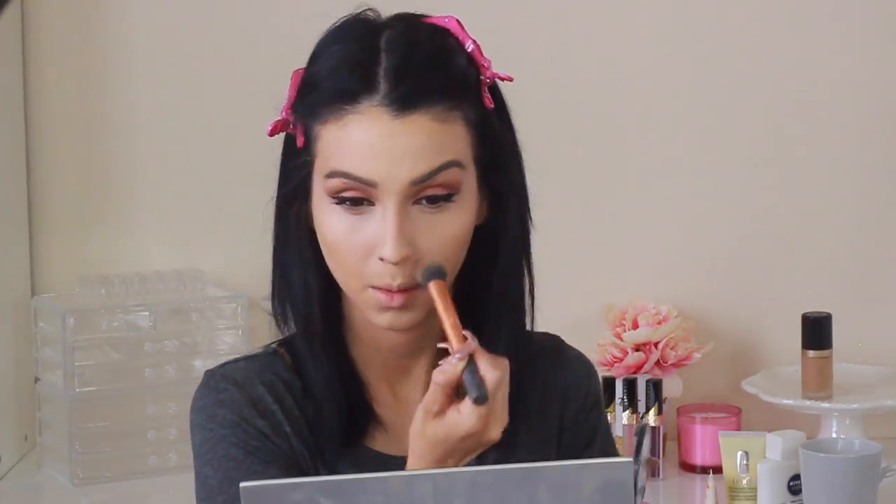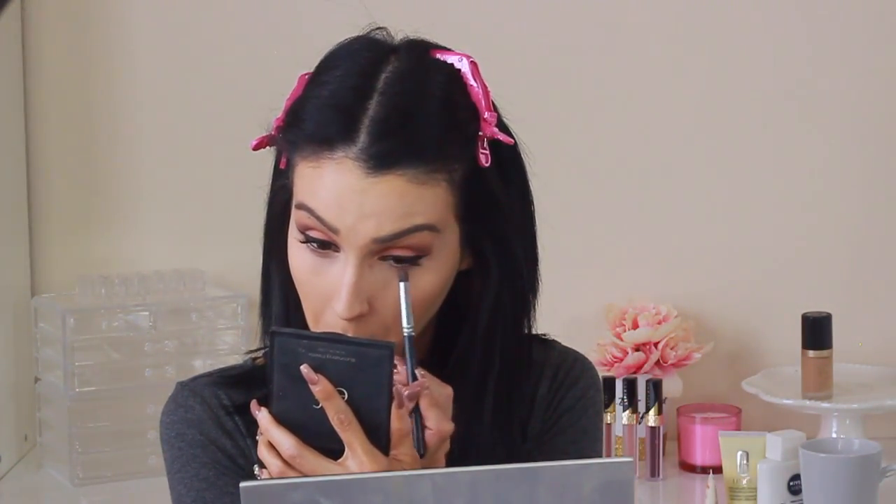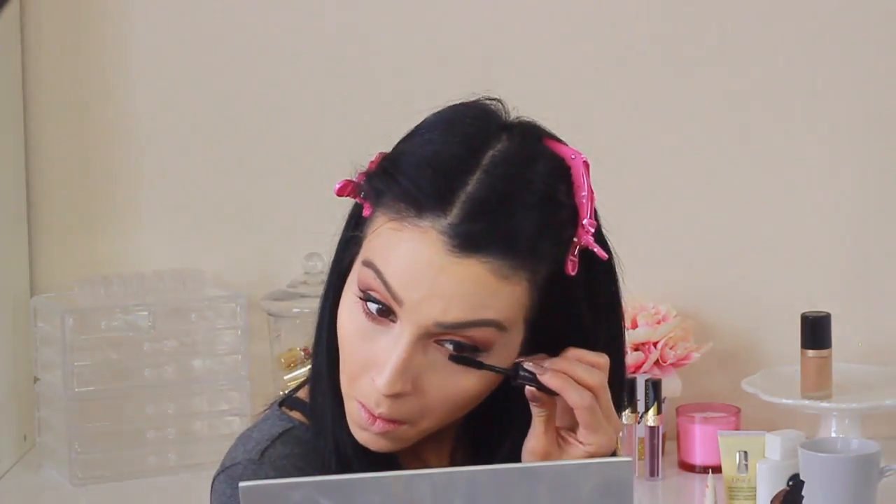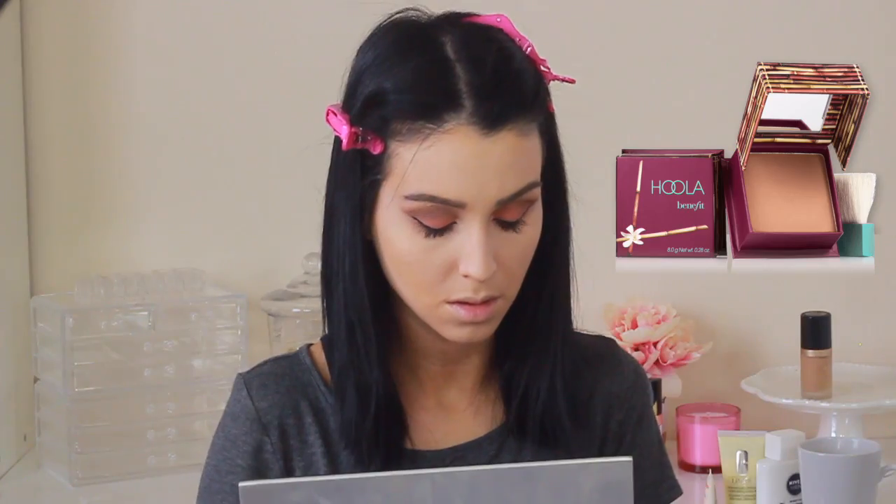Now I'm setting my concealer with the NYX HD Powder in Banana. Pretty much everywhere I put concealer, I'm just setting and patting - we don't want the concealer to crease. The same thing I did to my eyes, I'm doing at the bottom. I'm applying the transition color, which is the Hoola Bronzer, then applying a little bit of that coral. Then I'm putting mascara on my bottom lashes - do not forget mascara on the bottom lashes, this is a very important step.